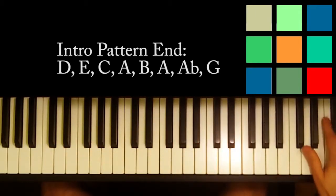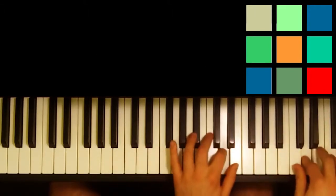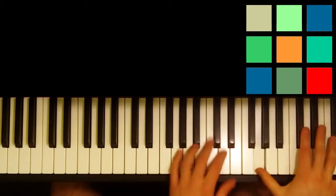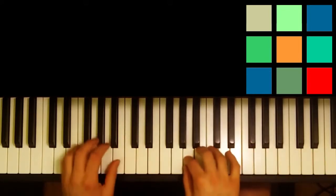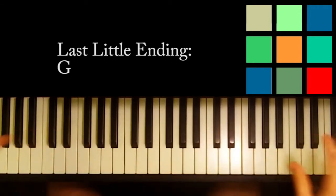Let me show you one more time what it sounds like and then I'll let you go practice. And I need to show you that last little ending — bam!